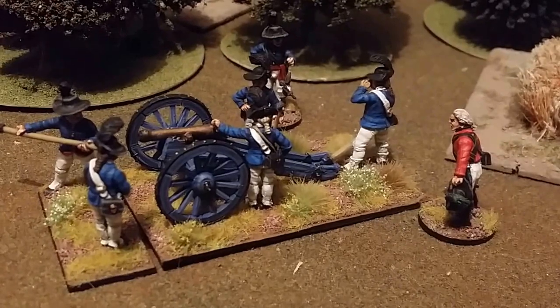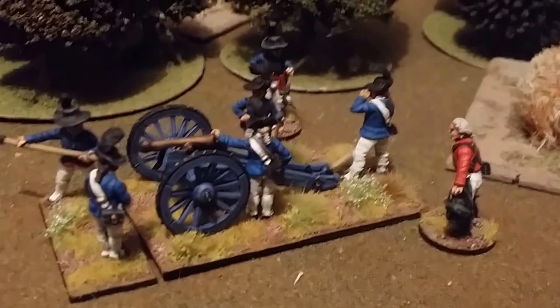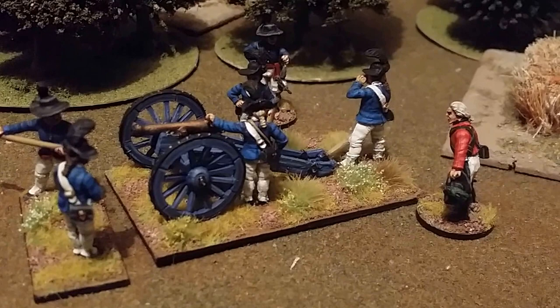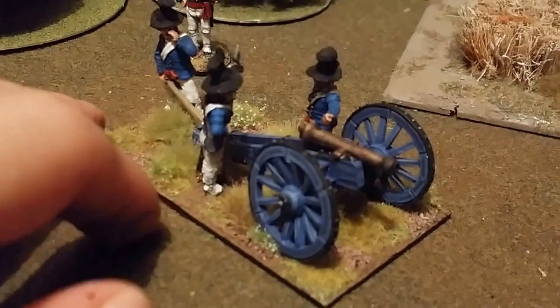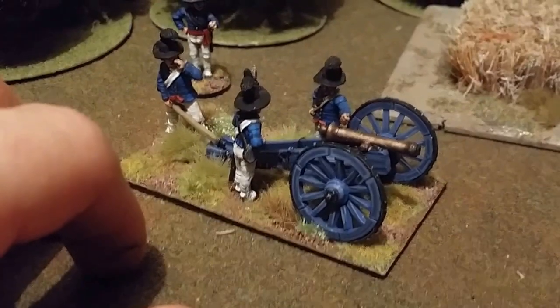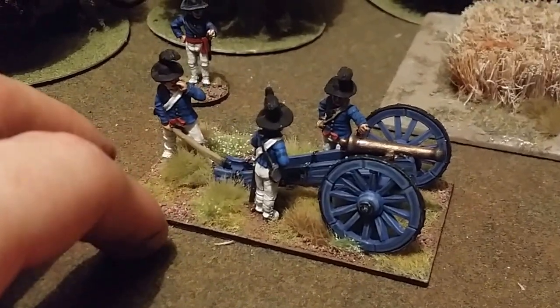Which is also why they have round hats as opposed to the cocked hat — because it was so hot they let the hats down to cover their faces. This is a six pounder, which is a medium piece. Battalion guns were usually three pounders, which is slightly smaller than this one.